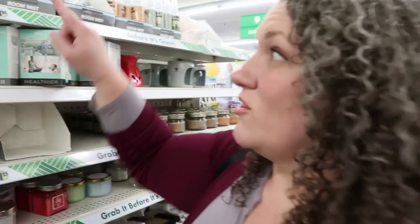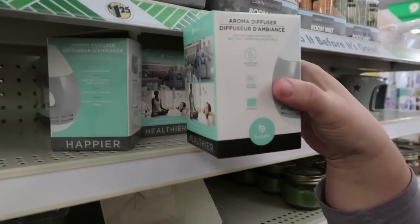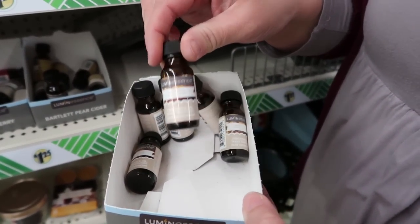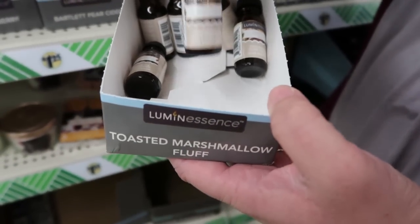One of the other things they started doing new this year is they actually have a more holistic section. If you don't want to use traditional candles, they have room mists that you can do. They have these mini diffusers — they also have essential oils that they're coming out with right now, and all these different scents you can use, which is pretty cool. Keep a lookout for all of those type of things that are more holistic. And over in the $5 plus section they actually had a larger diffuser, which is really cool too.